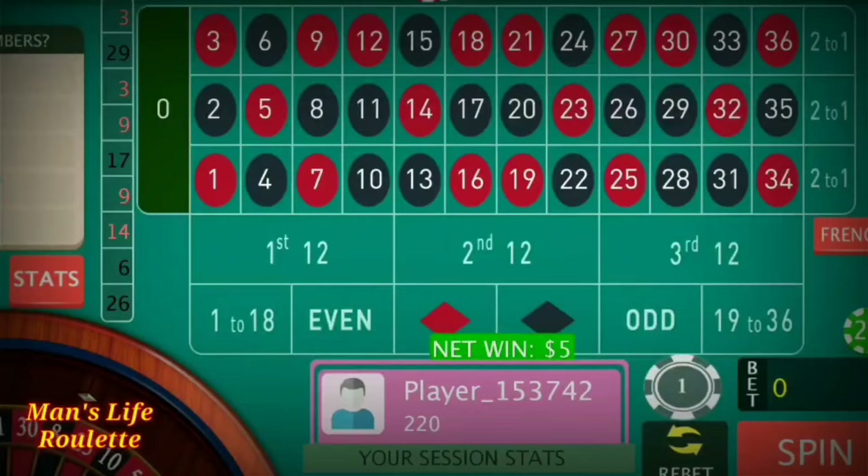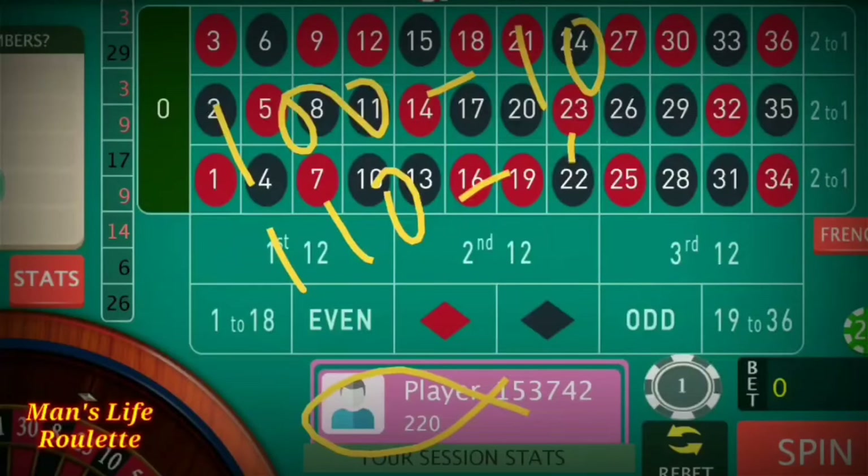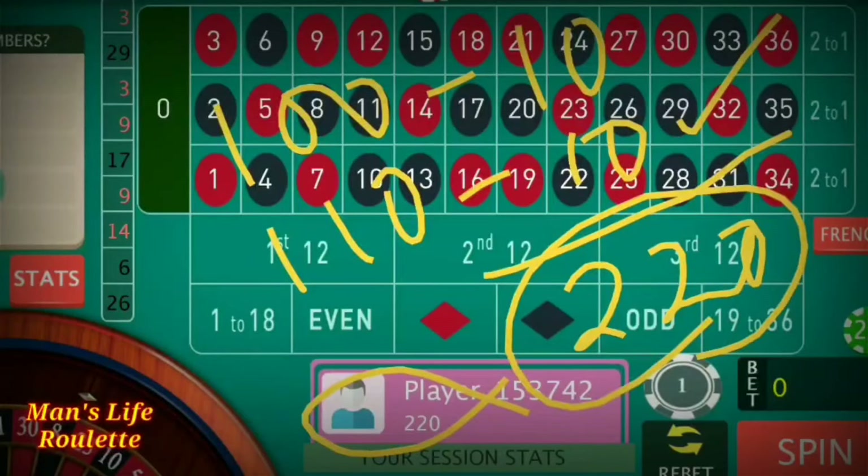We have hit the target again. In the first cycle we achieved $10 profit and started the second cycle with $210. We achieved another $10 in the second cycle. The total bankroll is now $220. This is quite simple and achievable in every roulette session.